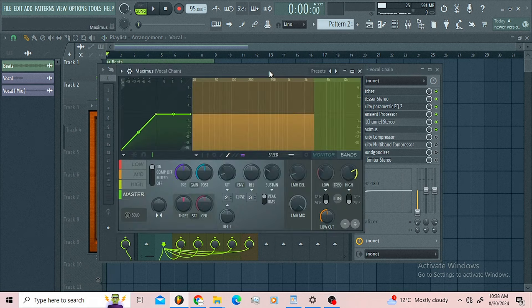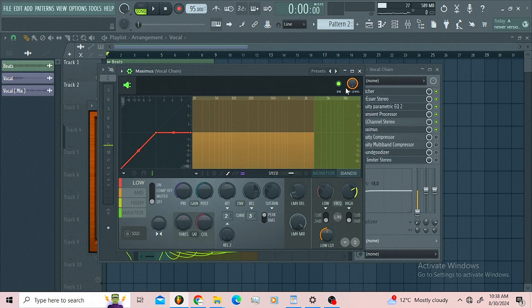Then I got the Maximas just trying to get some mid-range. This thing is just compressing my vocals and tucking my vocals away.